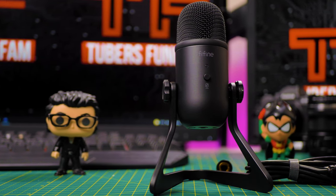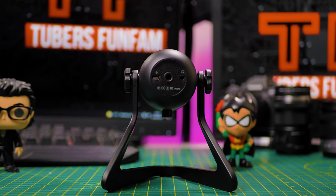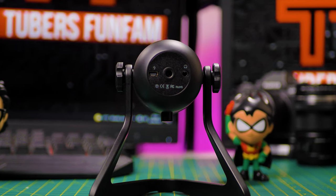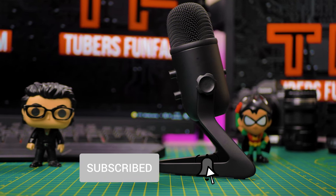That was my review of the K678 microphone. Thanks for watching. If you liked the video, give it a thumbs up, and if you haven't subscribed yet, now is the right time. I'm Thiago, wishing you a really nice day — catch you later!